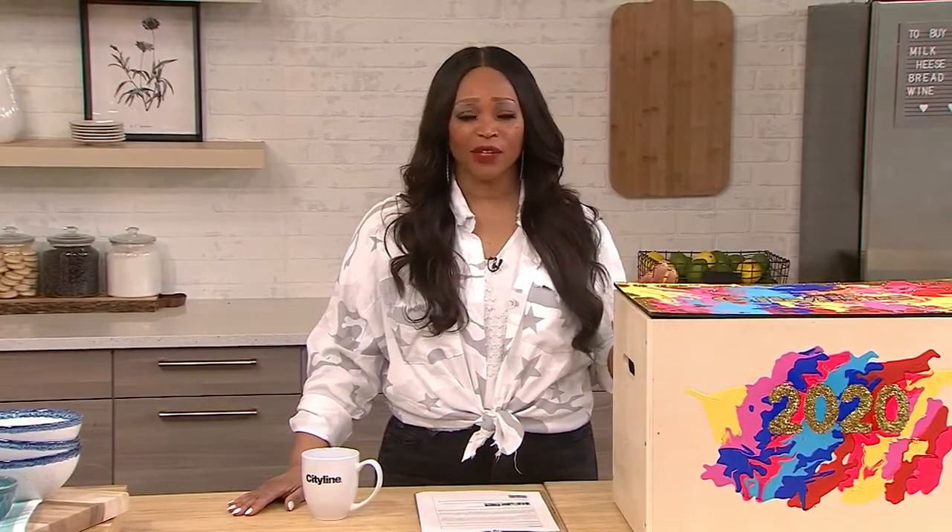If there's ever been a time to put time in a bottle, it's probably this last year. So we thought, why not make a time capsule where we can shove all of the reminders of what the year looked like? And who better than DIY guru Christian to show us how to make our very own time capsule? I cannot wait to see what fun and innovative ideas you've come up with to bury all of these mementos.